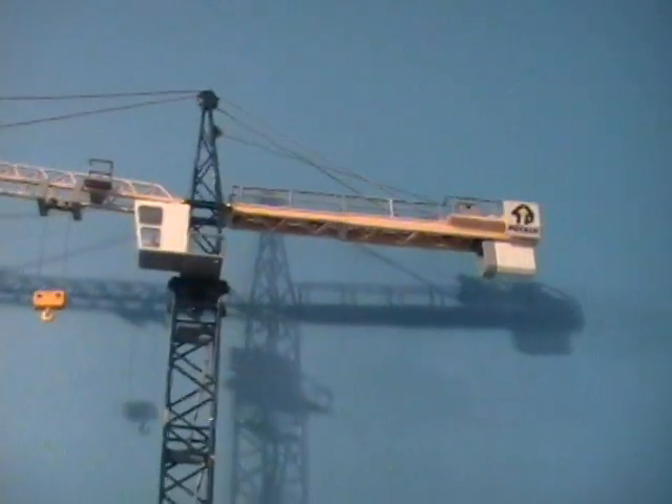It's a 1:87 scale tower crane. And I repainted it.